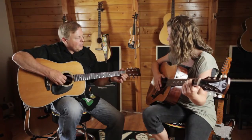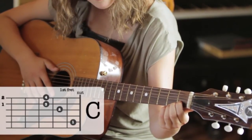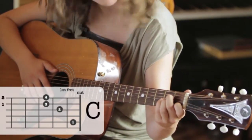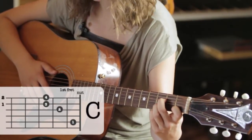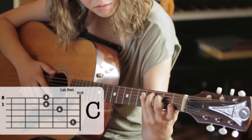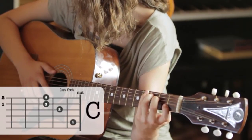Now we're going to try the C chord. Put your first finger on the second string, first fret, and then your second finger on the fourth string. You want to be clear up here against the frets like this. There you go — slide your first finger there. And then your third finger on the fifth string, and your fourth finger on the sixth, on the same fret. Your fourth finger will be on the same fret as your third finger, not up here. There you go.